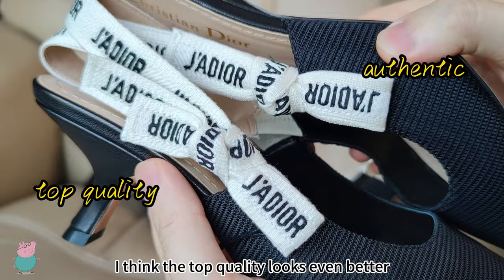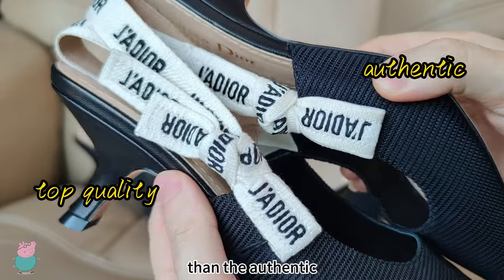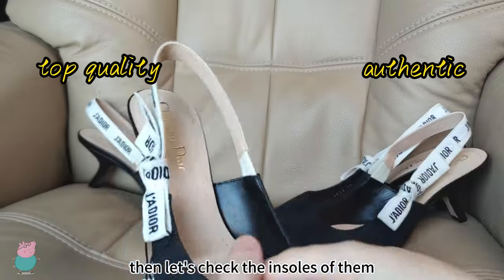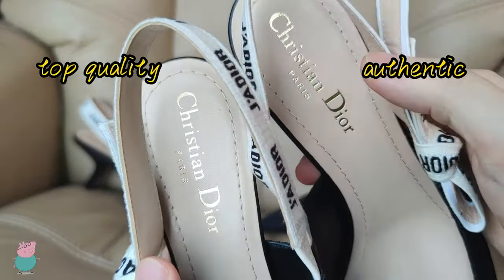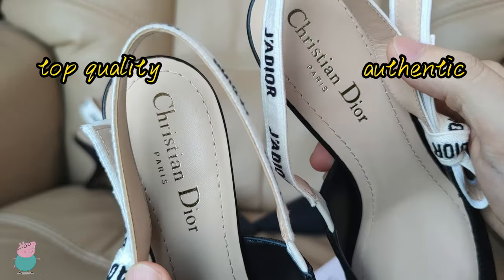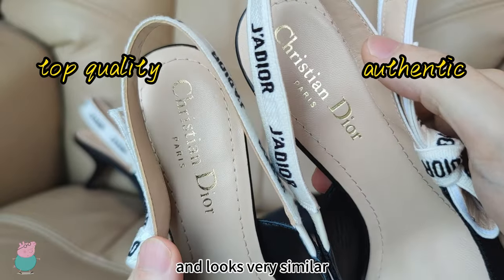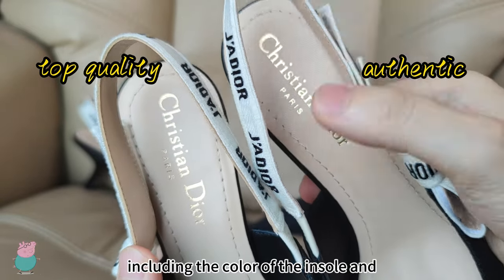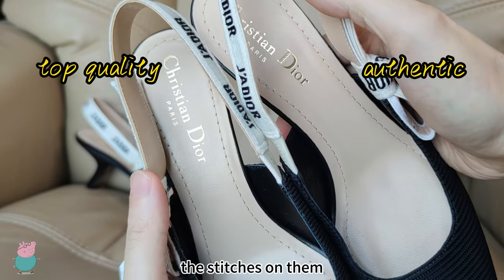Which makes it a little ugly. On this point, I think the top quality looks even better than the Authentic. Then let's check the insoles of them. We can see the printing on both top quality and Authentic — they are very clear and look very similar, including the color of the insoles and the stitches on them.